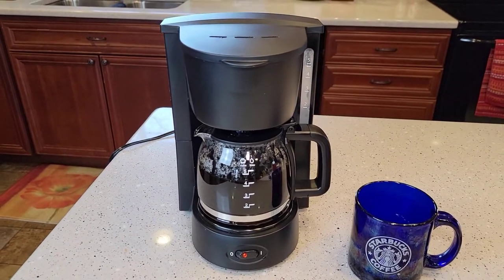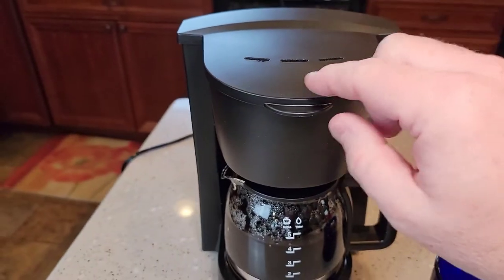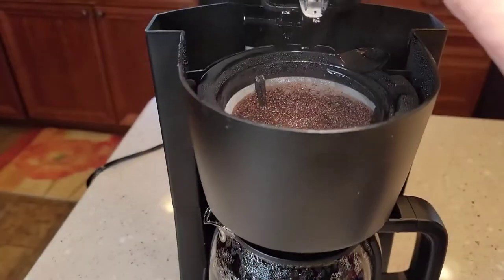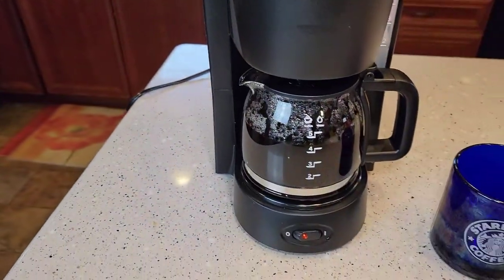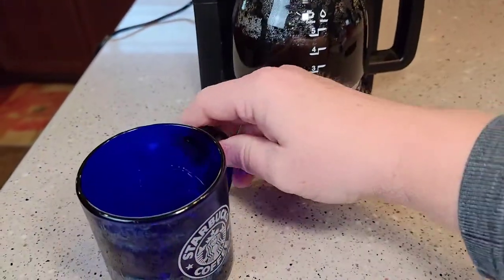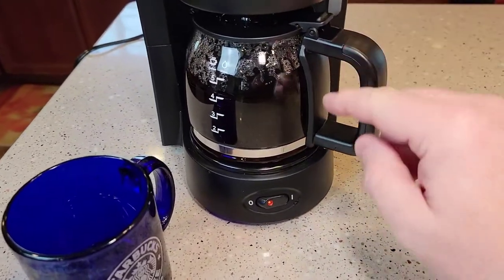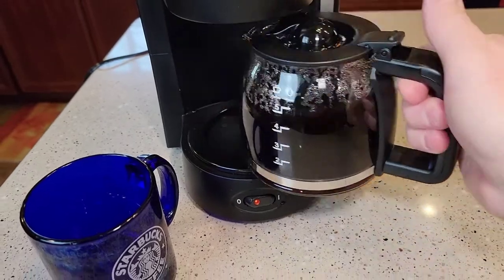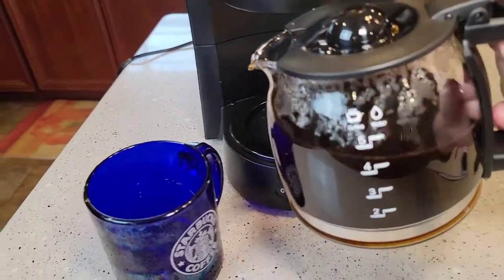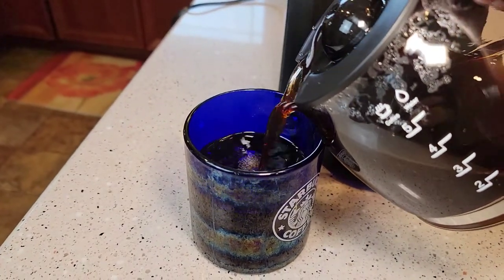That took about four or five minutes. Towards the end, you do get quite a bit of steam coming out — be careful, this is really hot. We can see it did a pretty good job of brewing our coffee. Now let's get it out and see how it tastes. I've noticed this coffee pot doesn't want to come out super easy — it's kind of caught a little bit. But the pour is really nice; I really do like this coffee pot.